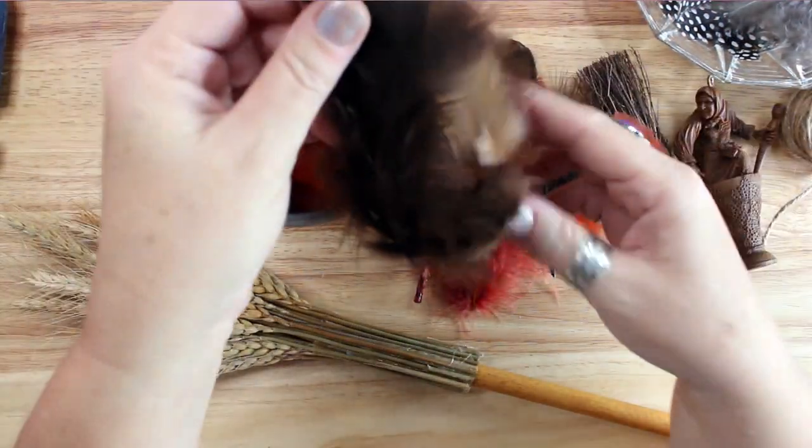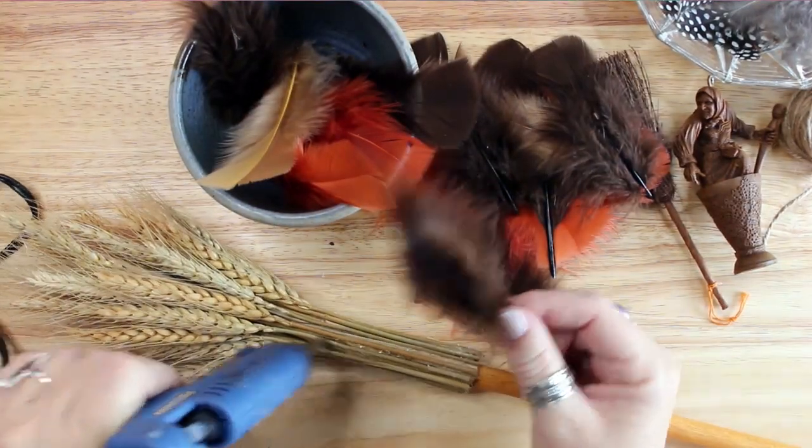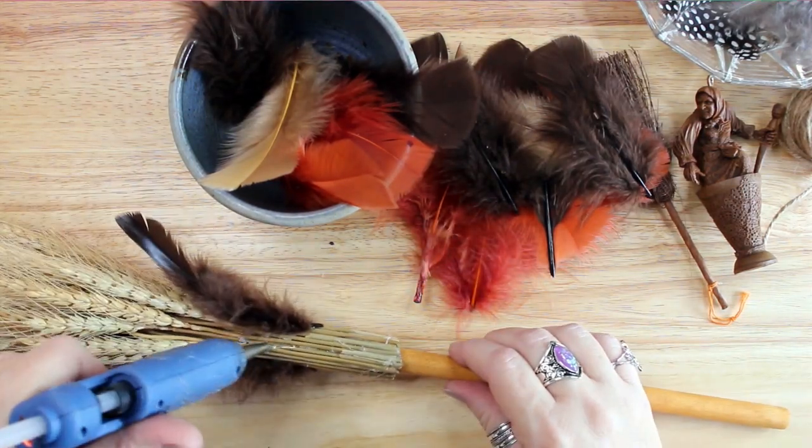Once all of my wheat was glued on, I started to play around with adding feathers. I chose chocolate brown, rust orange, and light brown or tan feathers to create a ruff around the wheat.